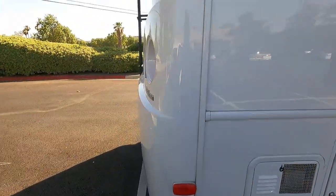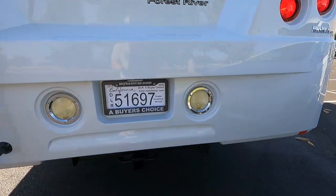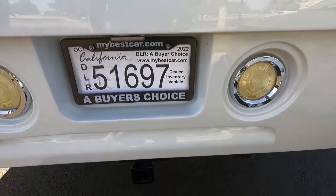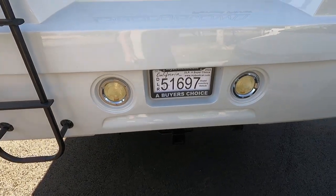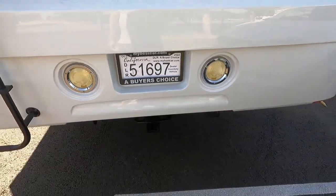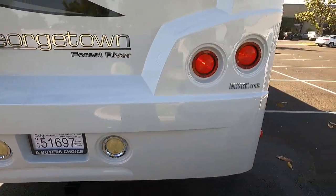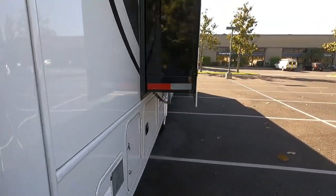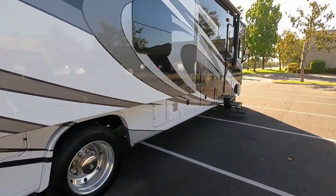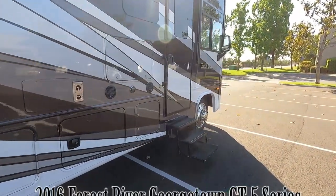To see if this RV is still available, go to my website at mybestcar.com. If you're going to buy one of my motorhomes, make your check out to the company name A Buyer's Choice. Thank you for watching — if you have questions about any of the RVs I have available, give me a call at 951-681-2101. My name is Mike Johnson, thank you for watching.